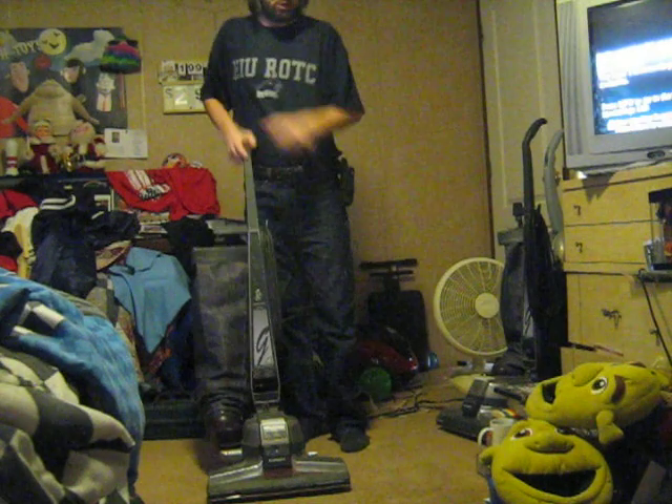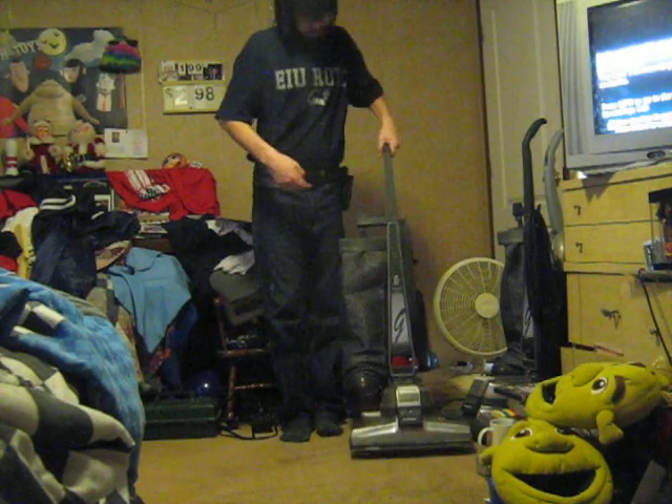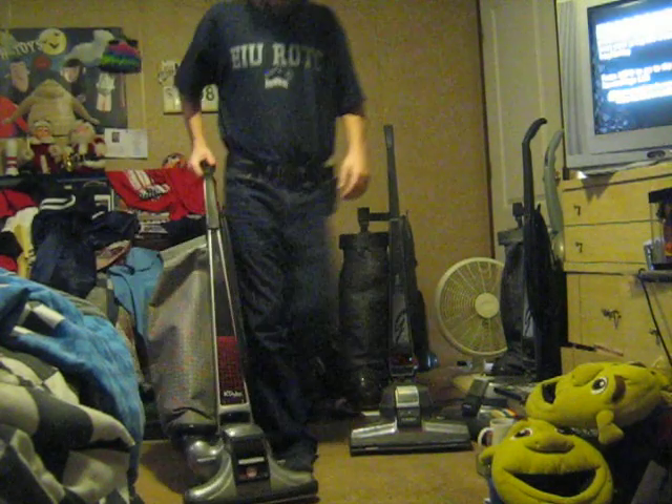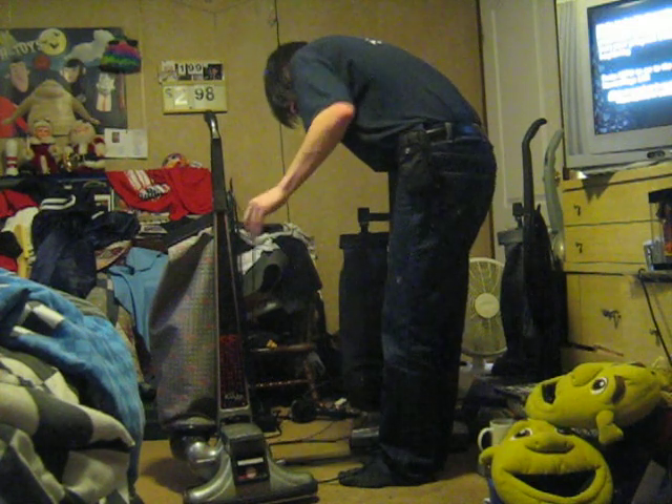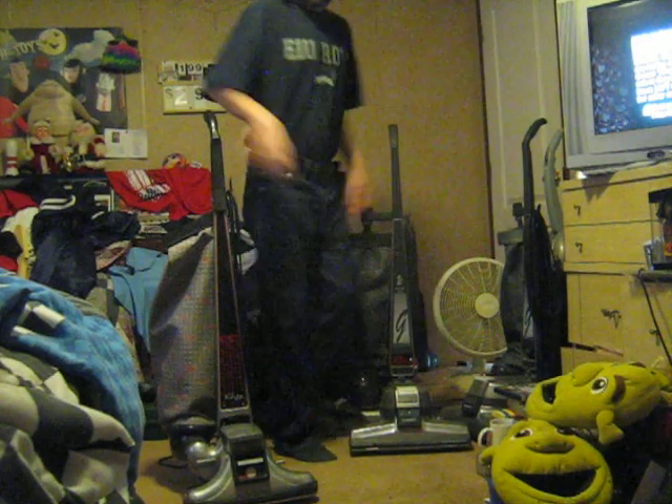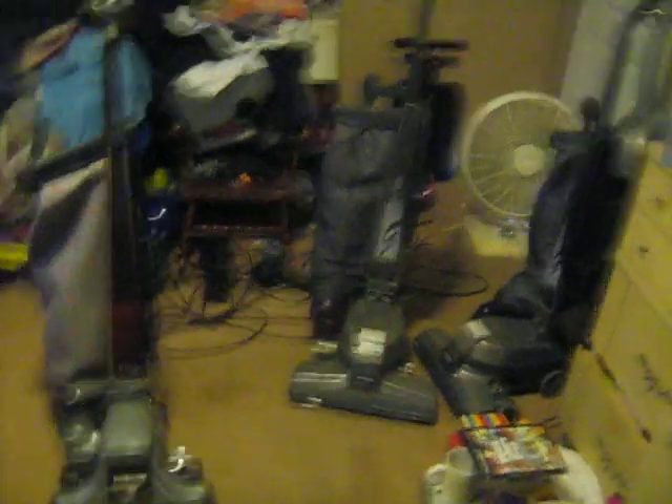I paid $15 for this one. This one here has not been run in a while — last time I ran it was about a week ago when I did my Heritage 2 versus both my G4s. This time it's just the 80th anniversary edition G4 versus the Heritage 2, and I'm going to go ahead and throw my Sentria in on this one too. Which one runs best?